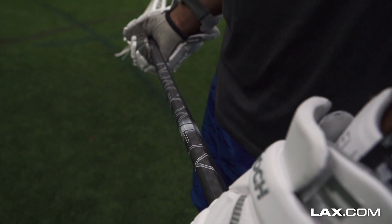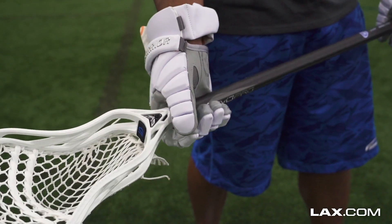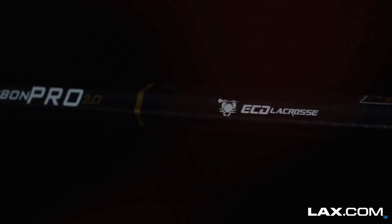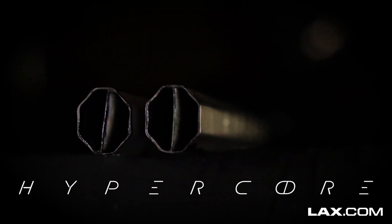Our list includes the brand new Dragonfly Elite, the best-selling Maverick Hyperlite shaft in white and black, the Evo and Burn Pro carbon shafts from Warrior, the ECD Carbon Pro 2.0 in speed and power, and rounding out the list is the brand new Maverick Hypercore.